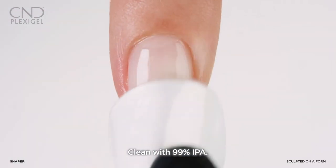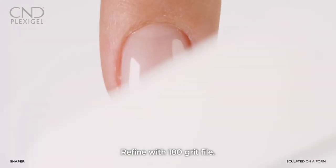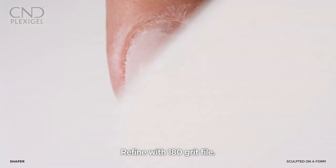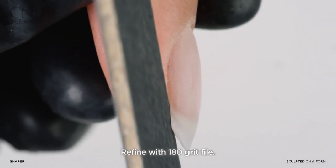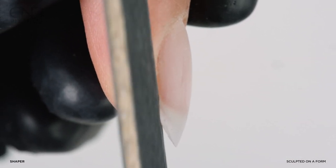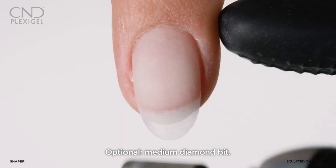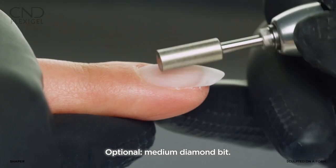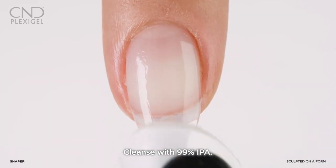Cleanse with 99% IPA and refine the nail shape using a 180 grit file, or utilize a medium grit diamond bit for e-file at half speed. Cleanse again with 99% IPA.